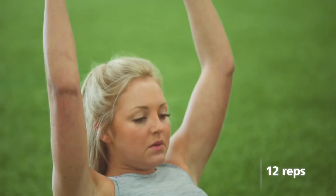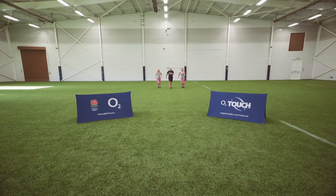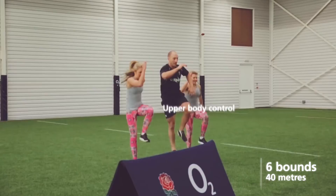Bound to a sprint — four big dynamic movements. On the fourth one you land and power it. Let's go! One, two, three, four — go!